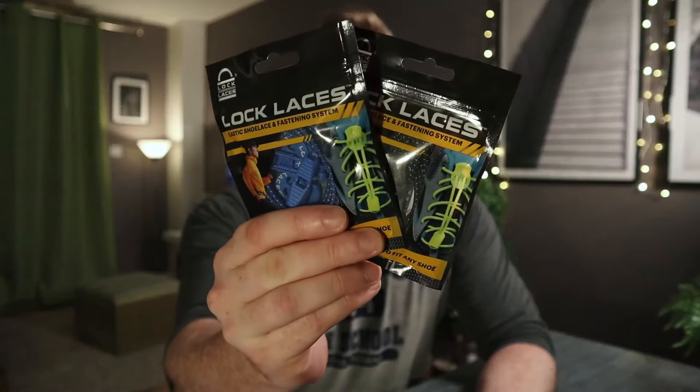What is up YouTube and welcome back to another episode of Adventures in Rice, where we look at ways that you can live better for less. Today we're going to be taking a look at lock laces — replacement laces for your shoes. So let's go.